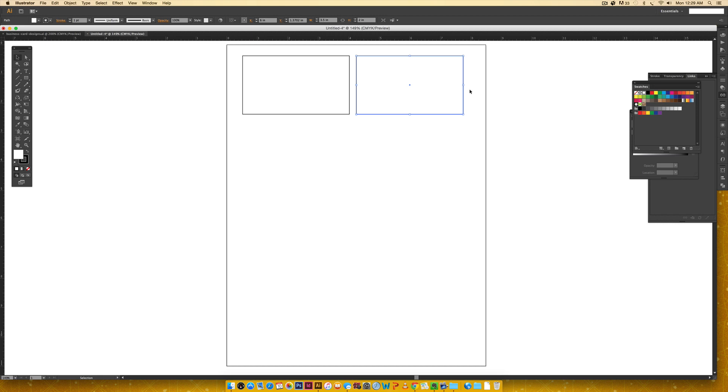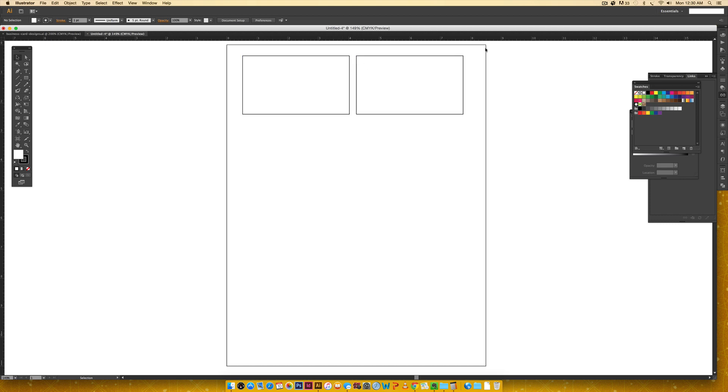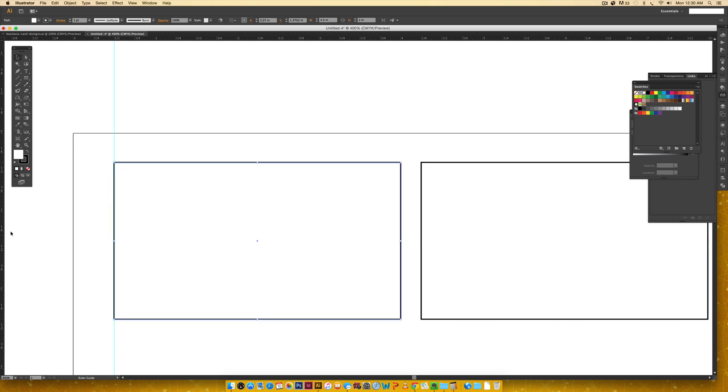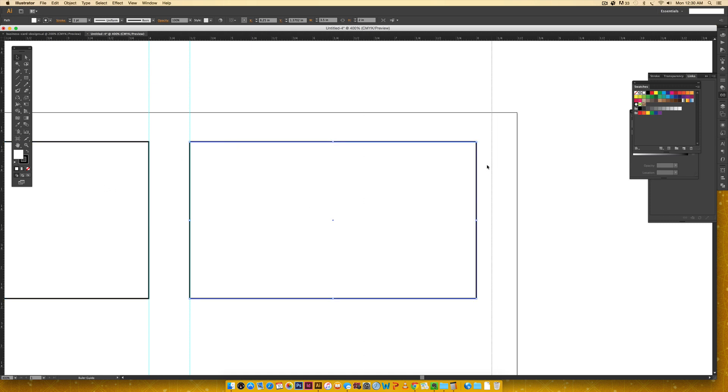We have one and a half inches left over and three areas to account for — the two side margins and the gap between cards. Dividing one and a half by three gives us half an inch each. So I need half an inch on the left, half an inch between the cards, and half an inch on the right. I'll click and drag from the left ruler to set a guide at half an inch, drag the first card to that edge, then set another guide at four inches, and the second card edge lands at four and a half inches, bringing me right to the edge of the page.